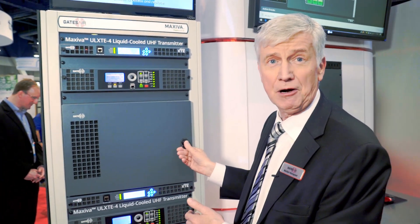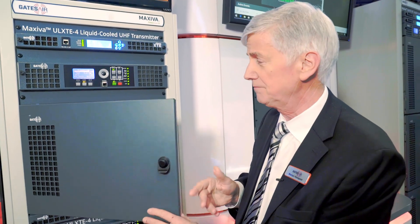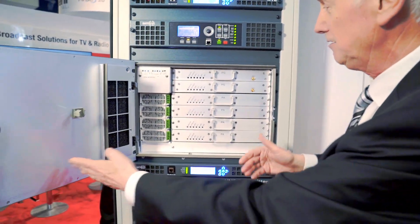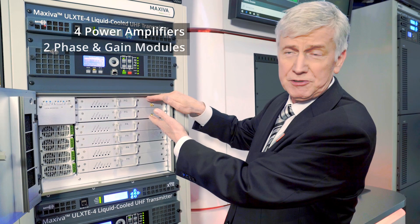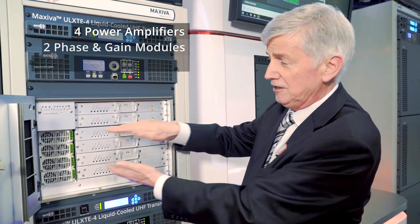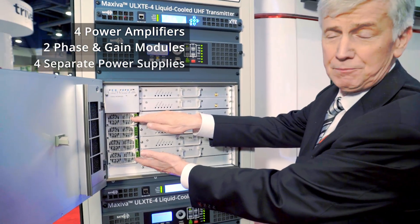The accessibility of all the key components is very simple from the front. Behind this panel, we have four power amplifiers, two phase and gain modules which provide drive to the amplifiers, and four separate power supplies.